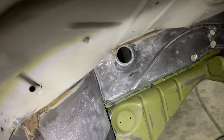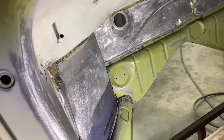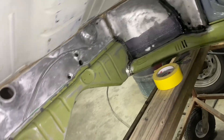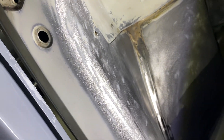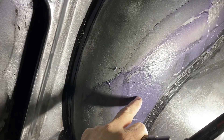Up under here on the firewall there was at least an eighth to a quarter inch of that glue, and it was just a lot of work cleaning up under the dash and sanding all that. I still got to feather out some things and take out some of these carpet nails that are in here.